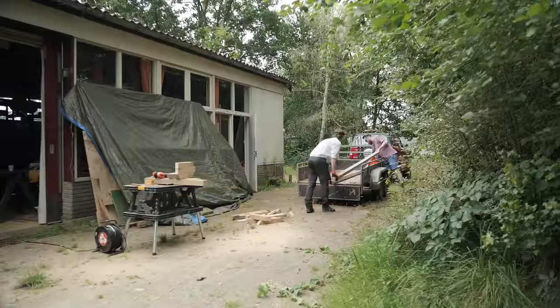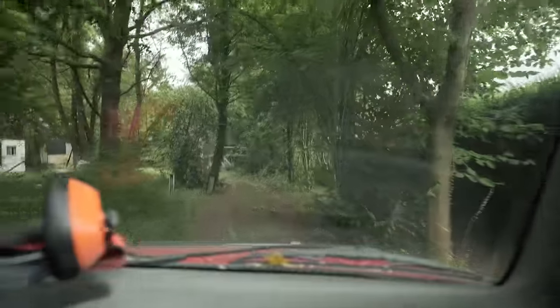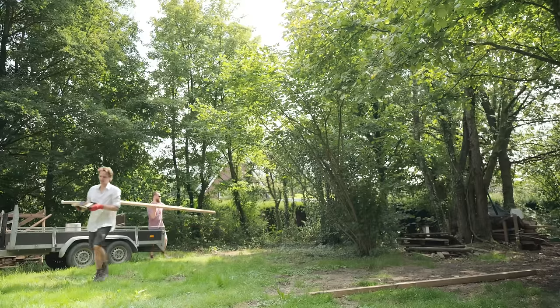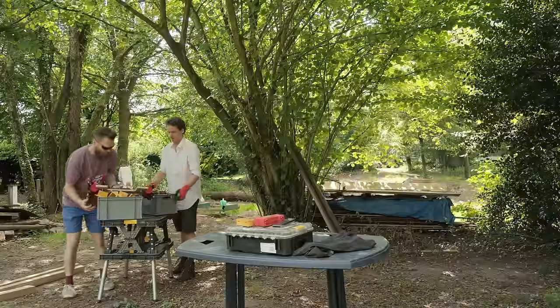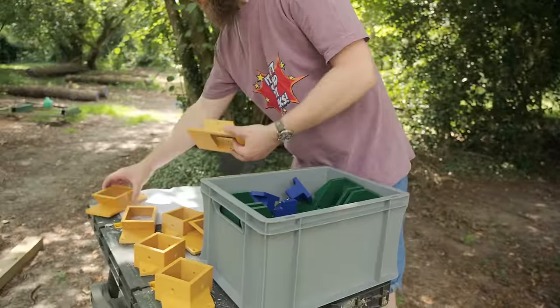We loaded everything up and went to the spot — the spot where we are going to build this machine of death, this scientific project. We grabbed the 3D printed parts out of my car, placed everything on the table, and I proudly showed my big print to Aldo.